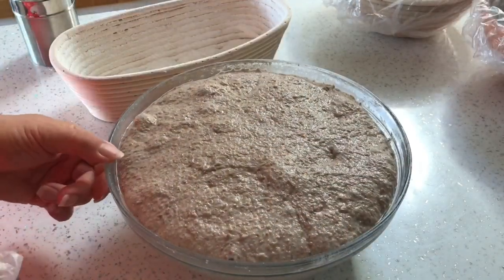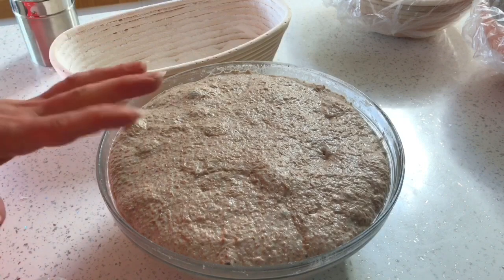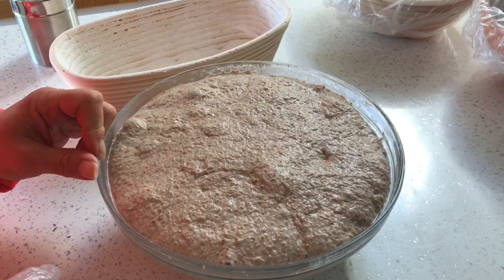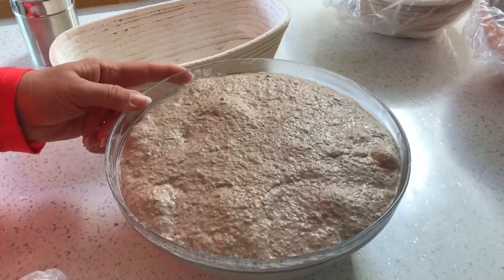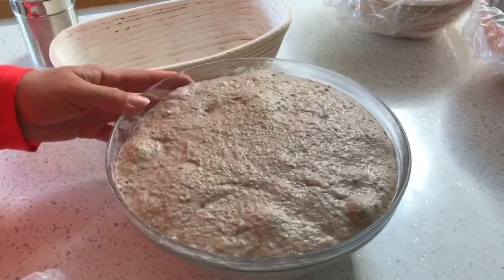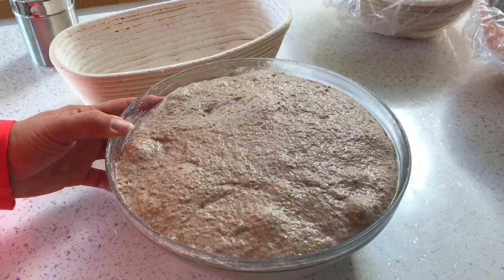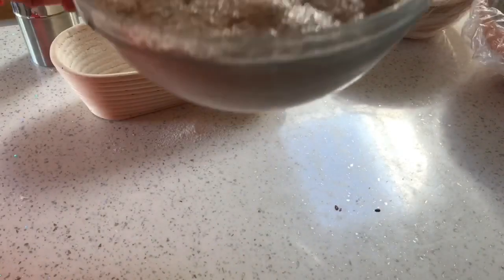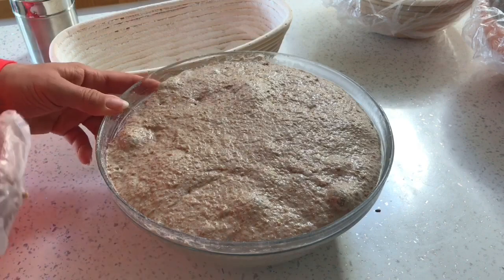This is a very experimental dough. This is a flour that I know absorbs a lot of water, so I decided to really go for it. This has got the same amount of water as flour — 500 grams of flour, 500 grams of water. If you're into terminology, that would make it a 100% hydration dough. It's going to be very interesting to see what it does. It's beautiful, with lots of beautiful texture in it, but I think it's going to be a challenge.